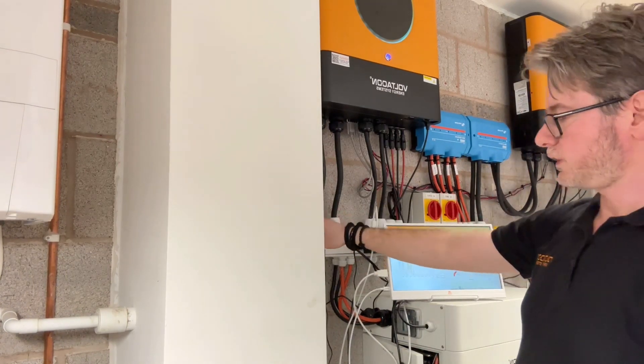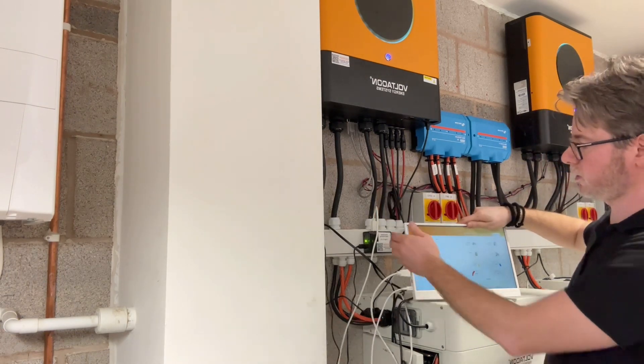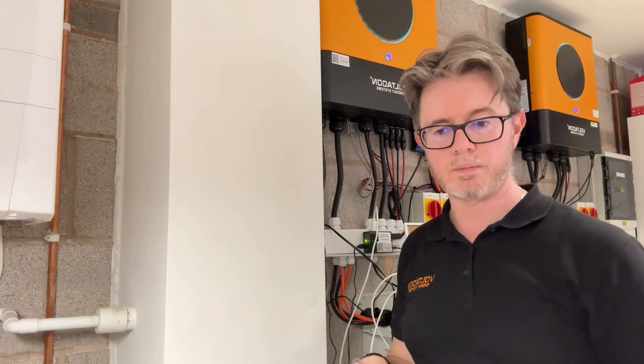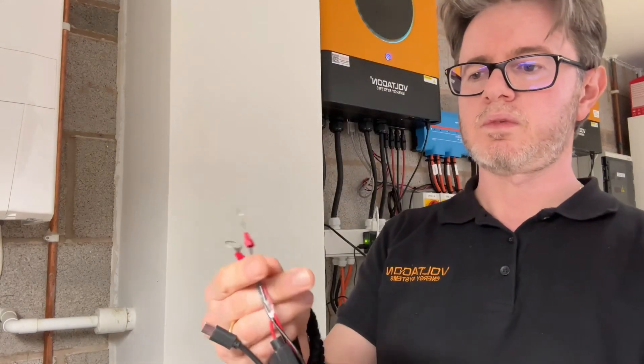We need a power supply for this — five volts — and another five-volt power supply for the Orange Pi. Instead of outlets with UK or European plugs, you can get one of these DC-to-DC converters. You connect one end to the battery; it accepts anything between 60 and 90 volts and gives you at the output a very clean and stable five volts on a USB-C connector. So if you connect three of these onto the battery terminal, you can power the devices without needing multiple sockets on the wall.